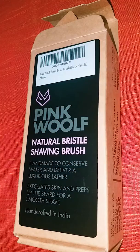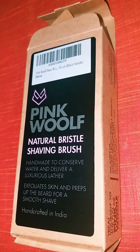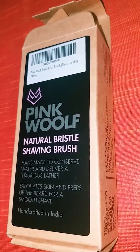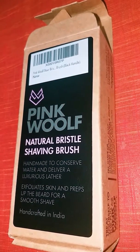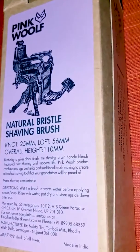I stumbled upon this brand Pink Wolf on Amazon that advertised a boar bristle brush. I'm not so enthused about the masculinity of the brand, but 'Dhani', which means beard in Hindi, is a feminine noun. So I guess Pink should go down well with those ladies who want something out of a shaving brush.